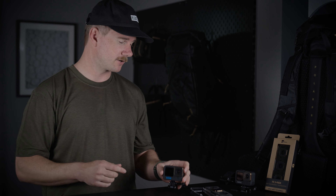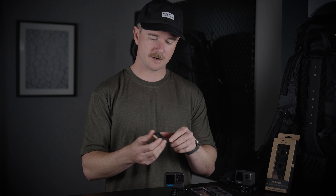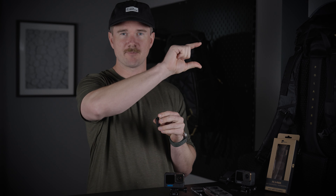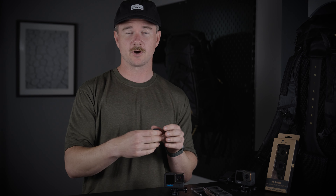The first filter is the Bluemorphic filter, and this is going to mimic the way anamorphic lenses look in cinema cameras, where you get that blue streak across pretty much any light source. It's going to do the same exact thing for your GoPro.